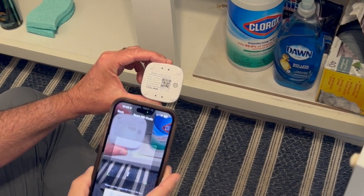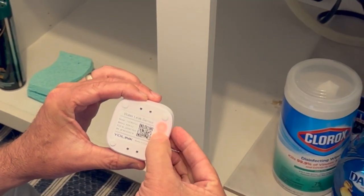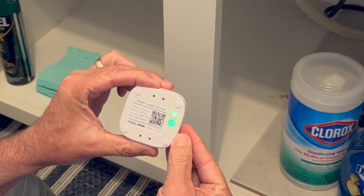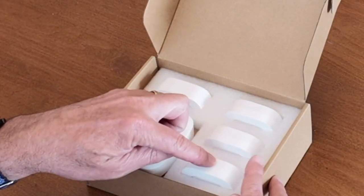Next, scan the QR code on the bottom of the sensor. After scanning the code, press the button on the bottom of the sensor to activate it and have it connect to your account. Now, do this again for the rest of your sensors.